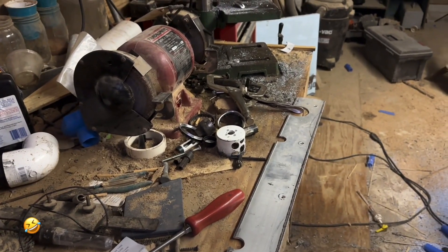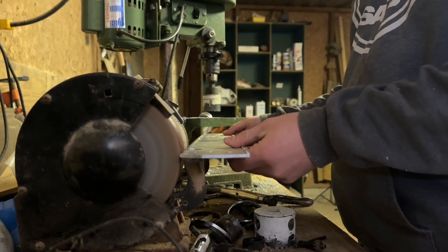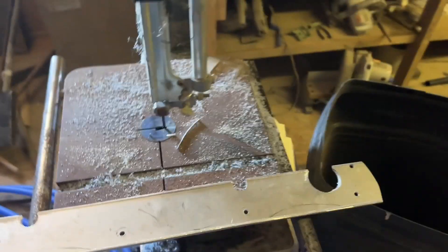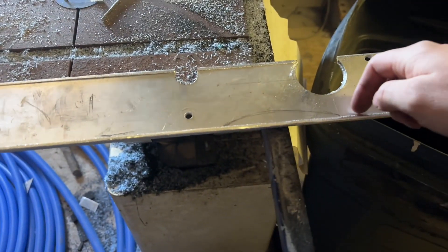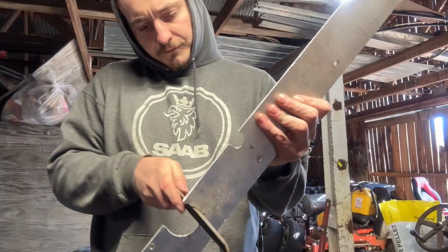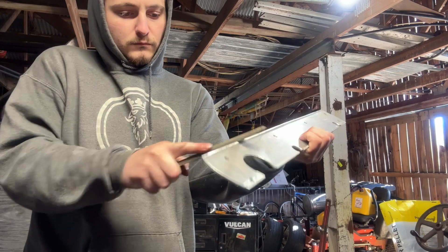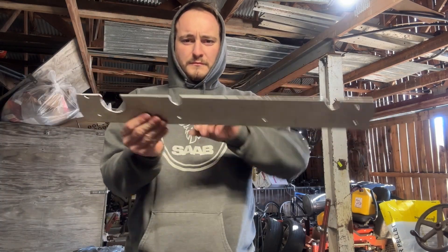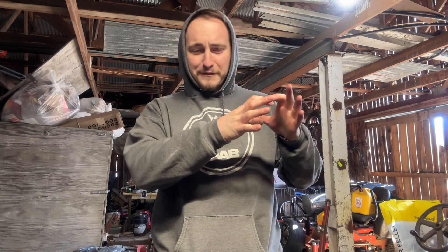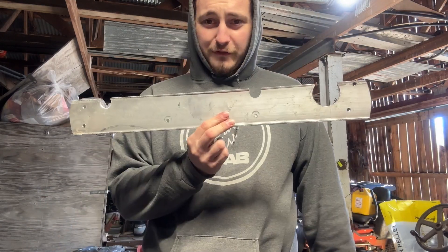A nice clean workbench is vital to workplace safety. We now have a nice smooth piece — I took a file and cut down the inner lip all the way along so it's not sharp, nice and smooth all the way around, almost entirely square. Now we have this beautiful bracket fabricated using our old farm equipment.